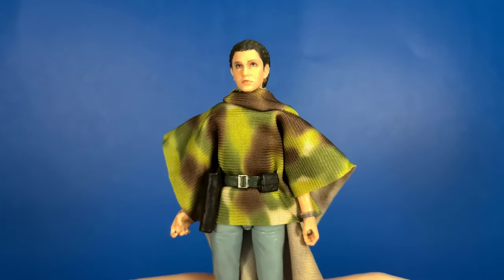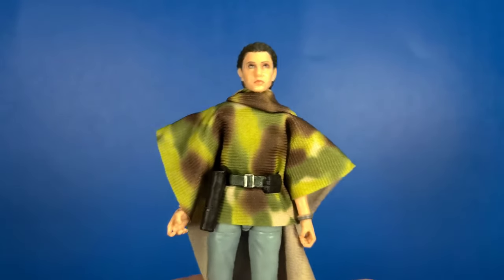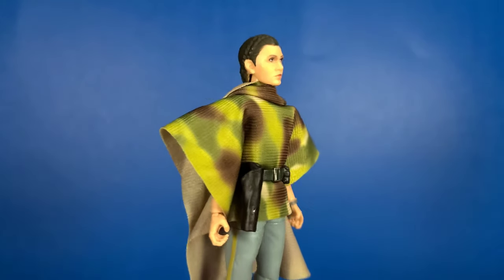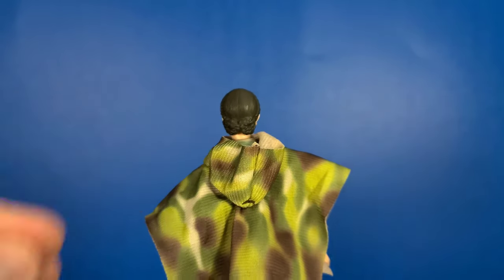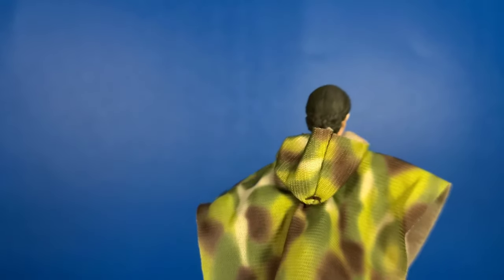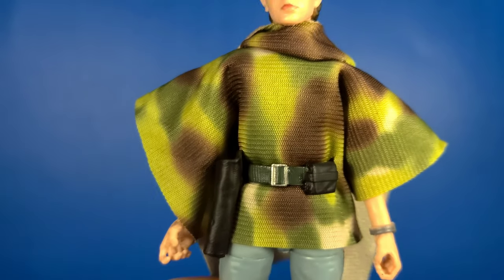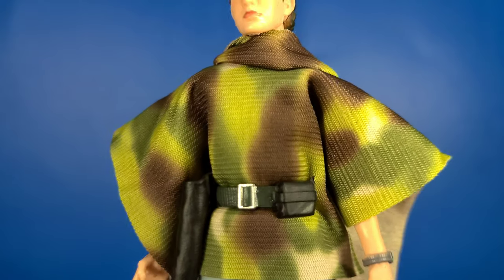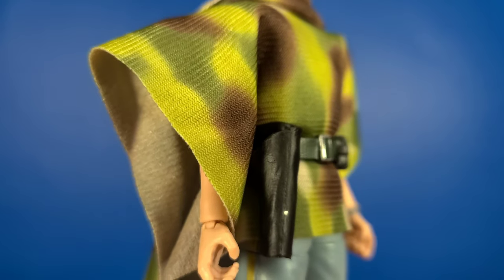Looking at her poncho, you can see that it is highly detailed — it's got a little bit of a texture to it. I like that it's soft goods. It kind of bat-wings right there on the shoulders, but I'm sure if you put some water on it and a little bit of hairspray you could mold it how you want. It is just a little wrinkly out of the box. It does have a hood, but the hood is sewn onto the poncho. Looking down at her pouches, you can see there's some detail right there — not much weathering but there is some texturizing on the holster, so that looks good as well.